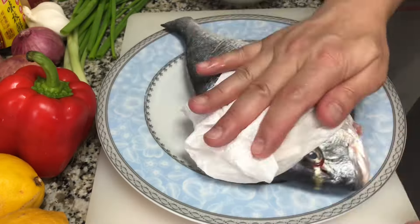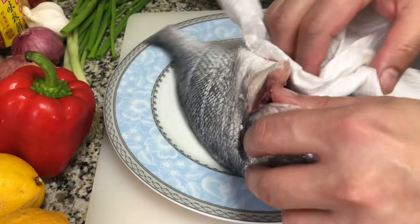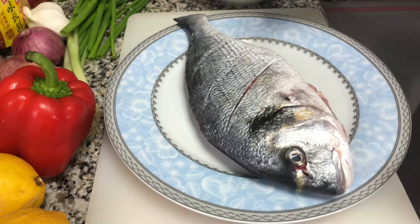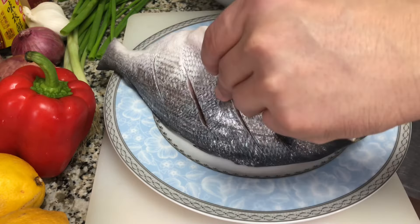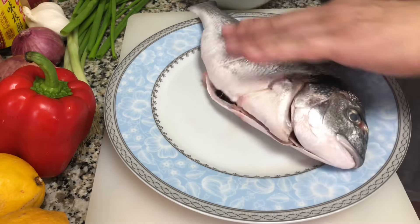We have our fish here which has been cleaned, so we are patting it dry with a paper towel — including the inside of the fish — because later on it will emit water, and when we are steaming, that water will go back down onto the fish. We are putting salt and pepper on our fish.